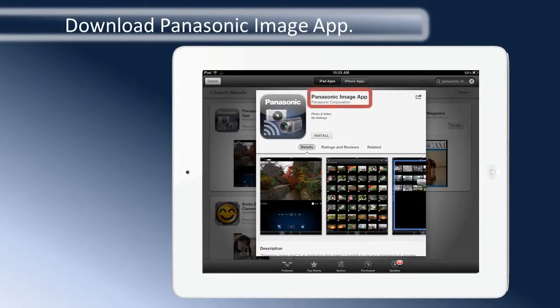First, you need to download the Panasonic Image app to your iPhone or iPad. The Panasonic Image app is available from the Apple Store.